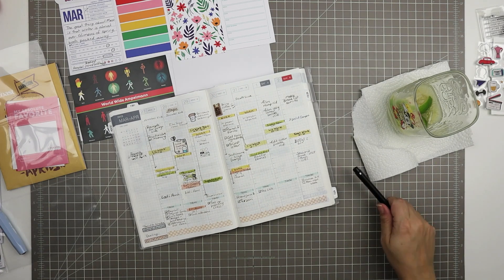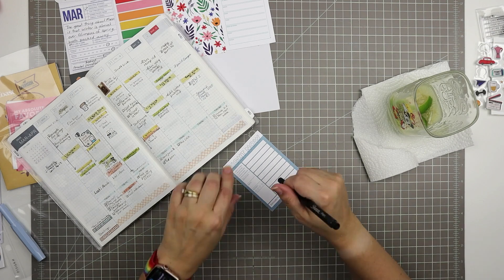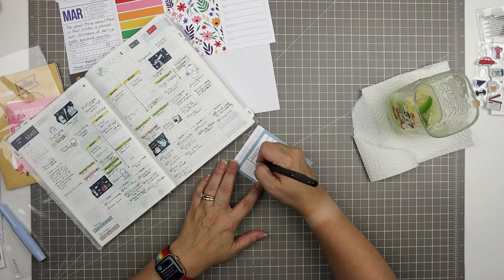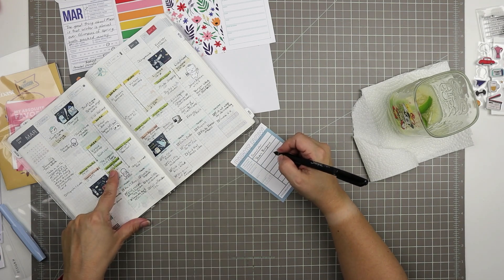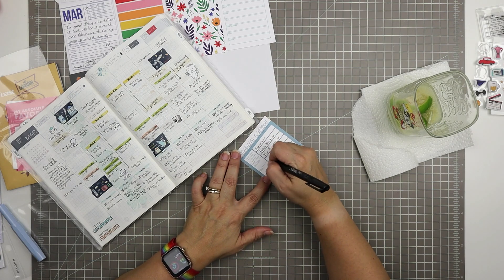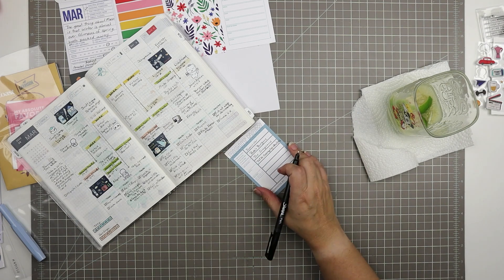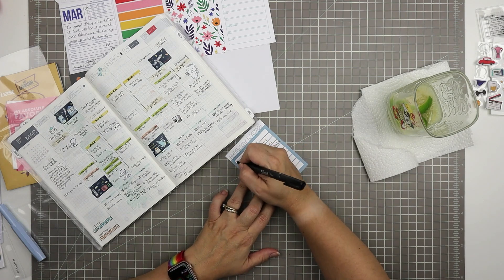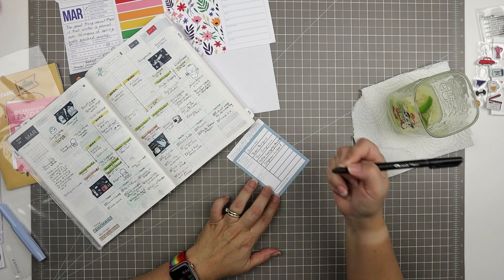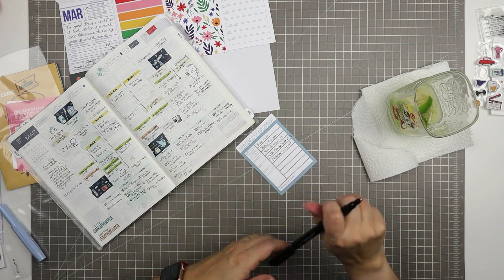There's another data card here — I call these data cards — it's also from Paper Person. It's blue and says 'right now,' with places for what you're watching, listening, reading, playing, or exploring. I put watching, and I listed: Survivor, Bob's Burgers, The Simpsons, Tears of the Kingdom gameplay analysis, and Stephen Colbert. I'm going to add a roller date stamp that says the 26th of March 2023.